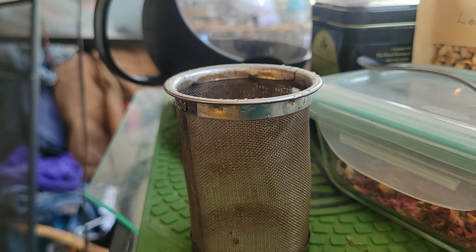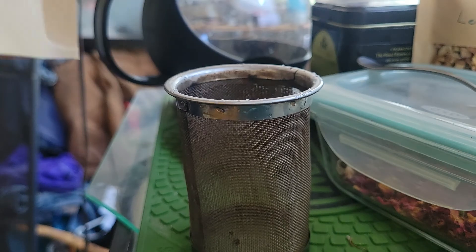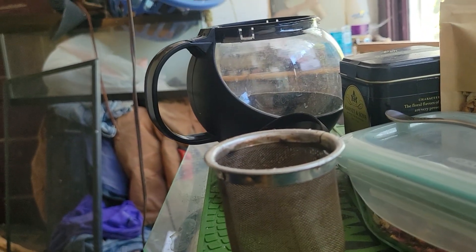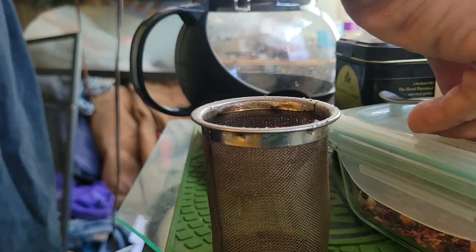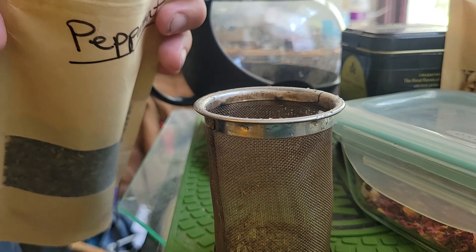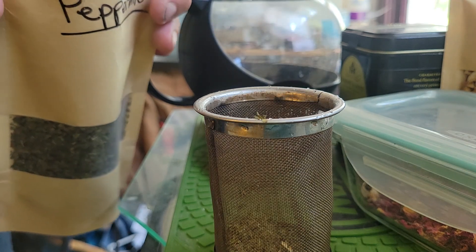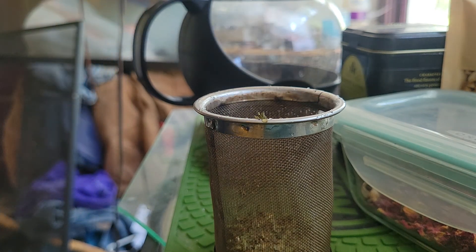Today I am gonna treat you to my own blend of tea. The first ingredient is peppermint, and it's also the main ingredient. I got the peppermint from Ellen's Planted Teas. I'm gonna take some nice generous spoonfuls - it's a real minty tea so I will do four to start off with.